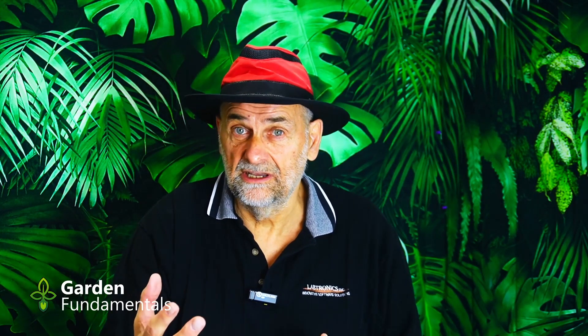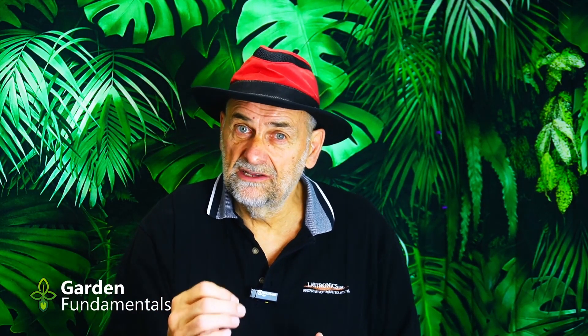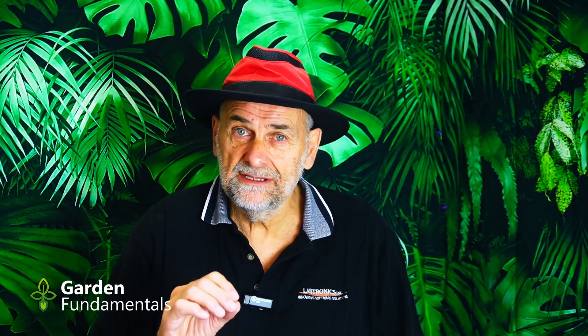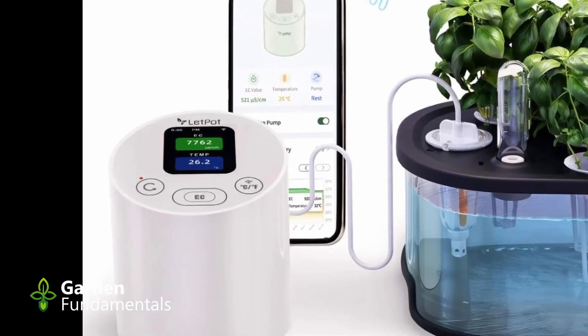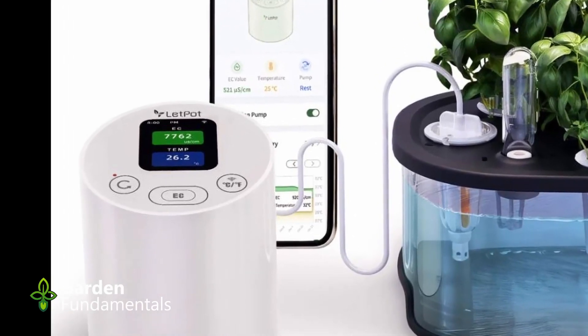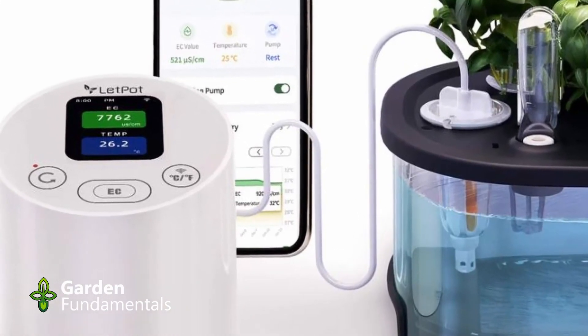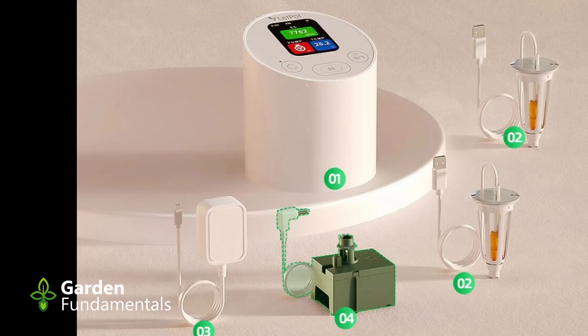Because of that, it's hard to grow good plants and to grow them efficiently. You have to know how much fertilizer is in that solution, and the EC value will tell you that. Now that you know EC is important and you want to measure it, LetPot has come out with a nice little meter for doing that. The LetPot Smart Temperature and EC Meter is designed for hydroponic units.